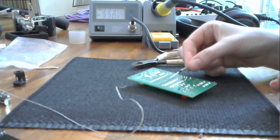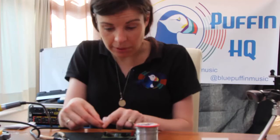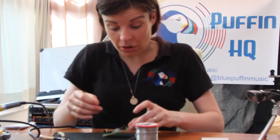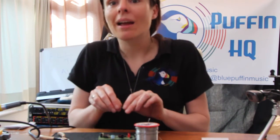Diode. This is another component that requires to be connected in the correct direction or it won't work. And again, we have a stripe. There's a little grey stripe at one end of the diode, and there's a corresponding stripe on the circuit board, so I just need to make sure my stripes line up and I'm good to go.